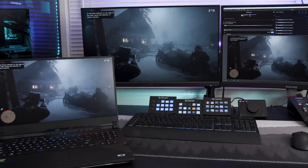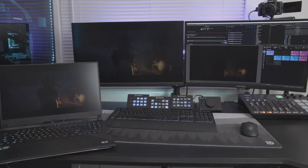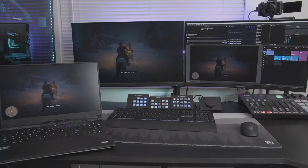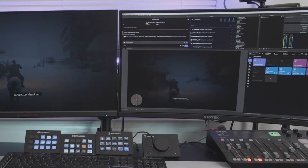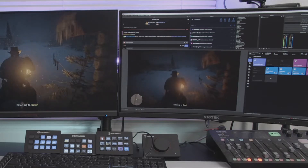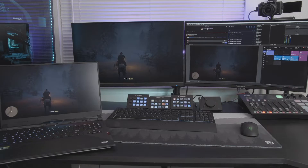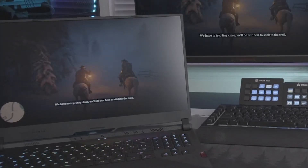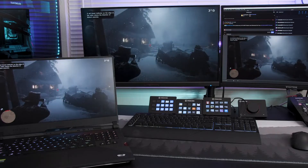Elgato advertises this as having ultra-low latency, which is what I've found in my testing. Here's an example: I have my laptop with Red Dead Redemption 2 running, duplicating my display through HDMI out to the HD60X, which is plugged into my PC via USB. The pass-through is going from the output on the capture card through HDMI to my left monitor. You can see the pass-through signal latency is virtually indistinguishable — it looks completely in sync. Testing confirmed about 31 milliseconds of delay when slowed down.